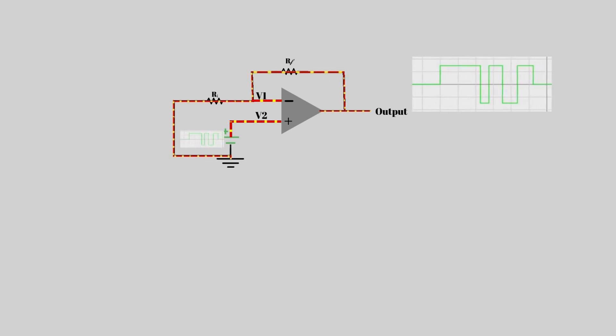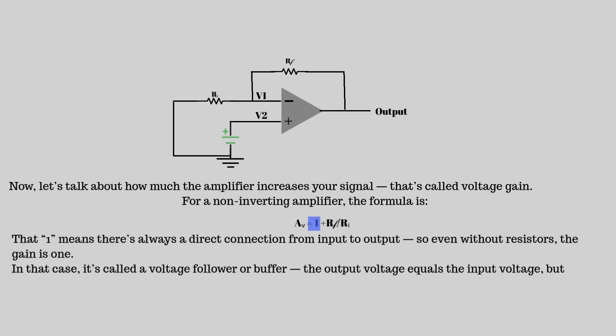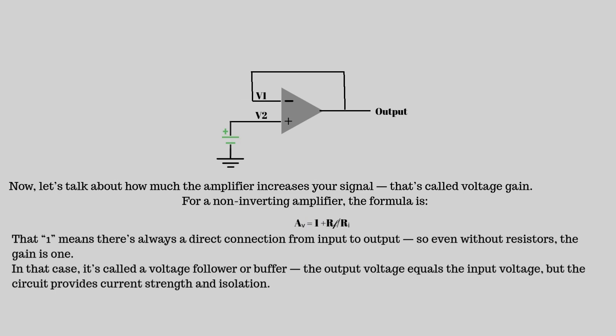Now let's talk about how much the amplifier increases your signal — that's called voltage gain. For a non-inverting amplifier, the formula is: AV = 1 + RF / RI. That 1 means there's always a direct connection from input to output, so even without resistors, the gain is 1. In that case, it's called a voltage follower or buffer, and the output voltage equals the input voltage.